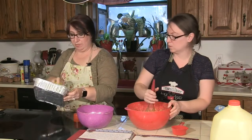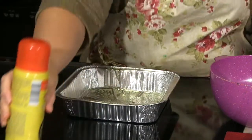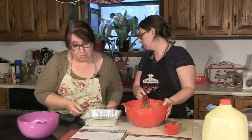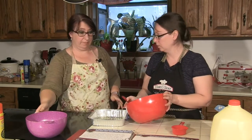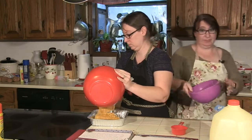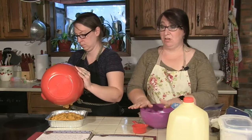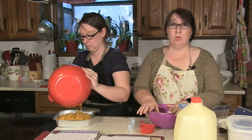You can use butter. And then once that gets all stirred up nice and good, it goes into the pan. And then we make the topping. The topping is pecans, brown sugar, flour, and more butter.